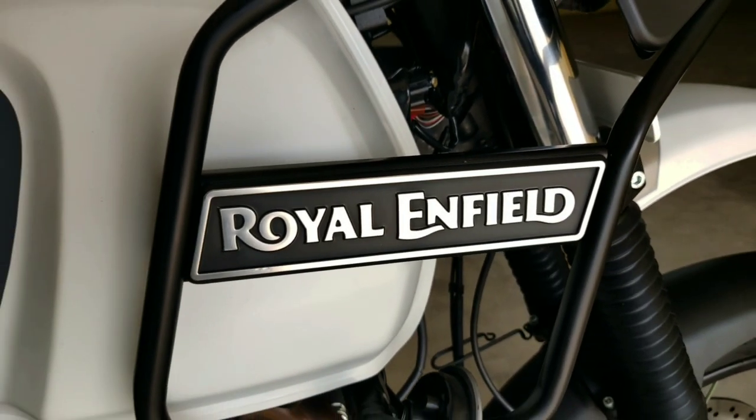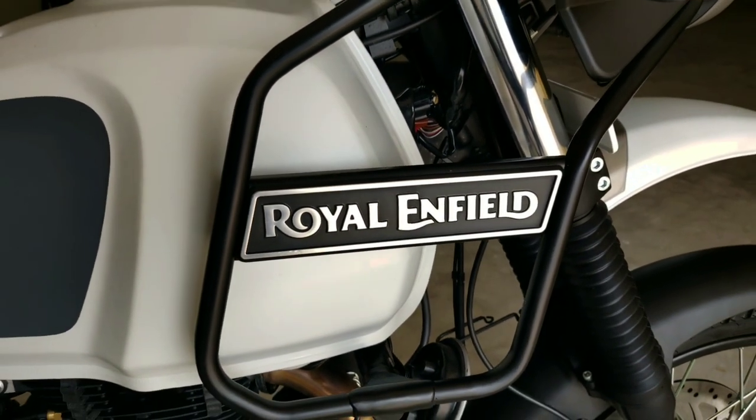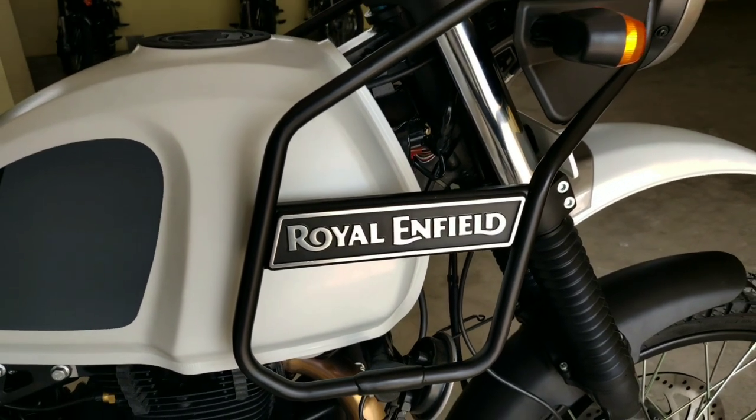Hi guys, how are you? I am Superd. Today we will review the Royal Enfield Imariant BS6 model.